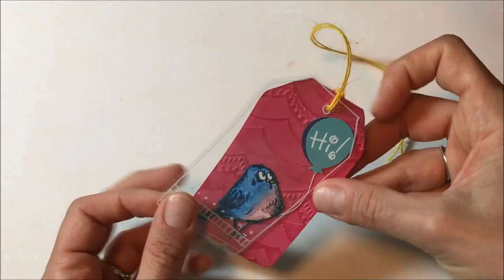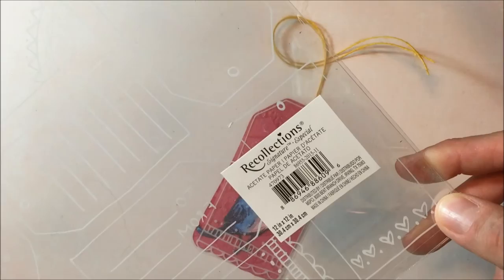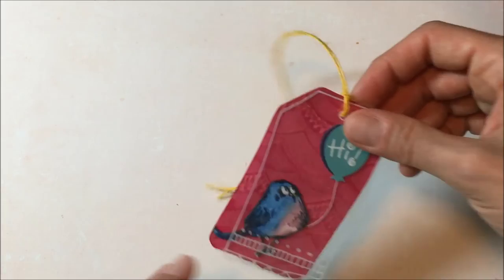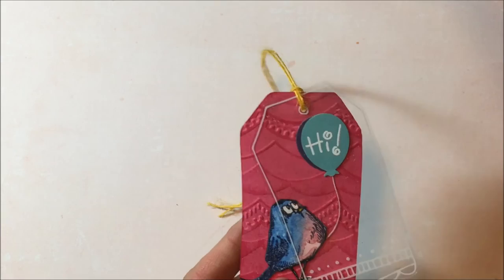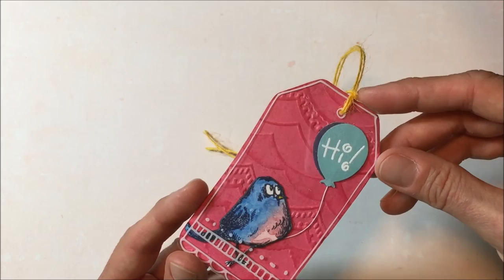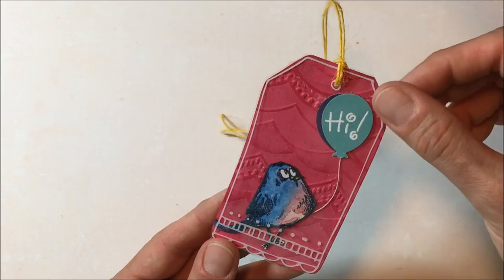I had picked up this Recollections acetate piece in the 12 by 12 section at Michael's — it has all kinds of white tags on it that you can cut out, and that's what I did here. I used the newer Bird Crazy set from Michael's, which has three little birds and comes with this embossing folder that I used in the background. I watercolored the bird, cut out the acetate tag, and layered it on top. The balloons are from a Martha Stewart punch and I just embossed the word 'high' on there.